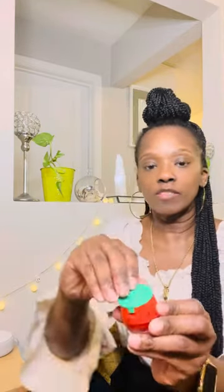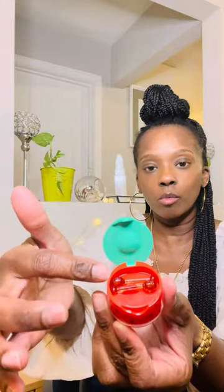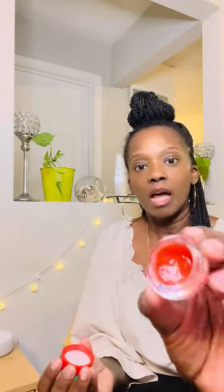It has an applicator in the top — you just flip the top open like this. The top also screws off, so you take it and screw it off like that. And then that's where you see the actual lip gloss inside. You can see I've been using mine.